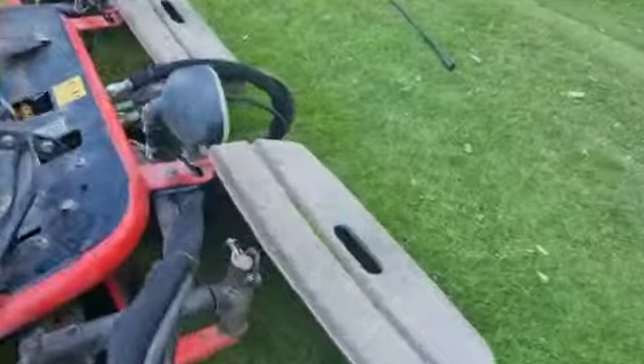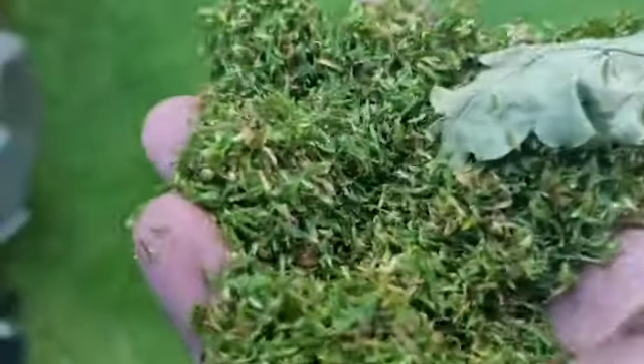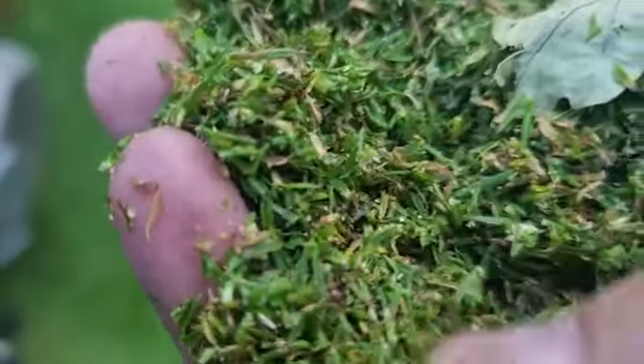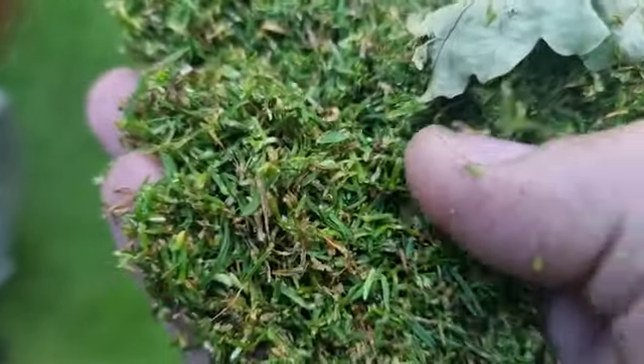As you have a look, you can see in the bottom as you're getting through — that's a leaf there. You can see all the broad leaf in there. What we're getting out, that'll make the ball roll a lot smoother.